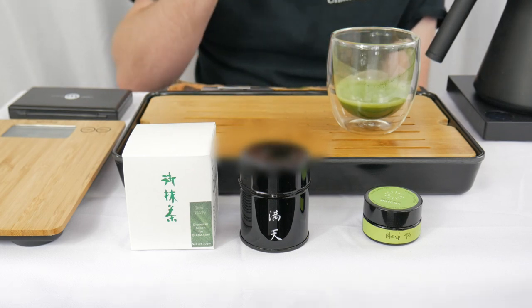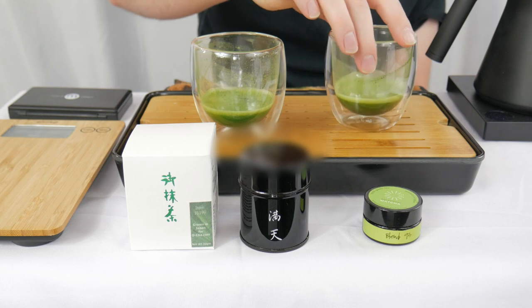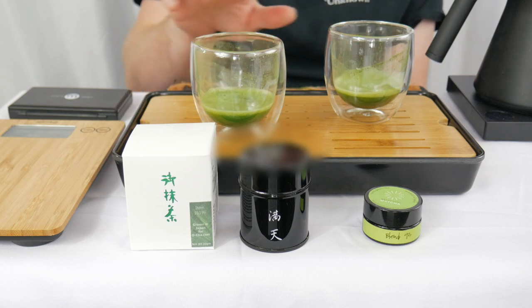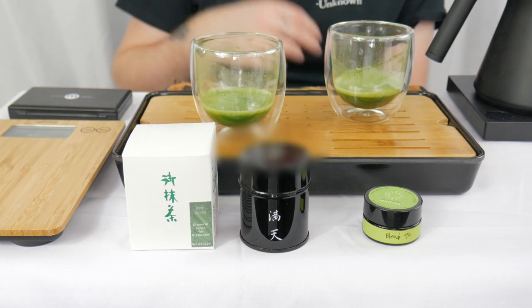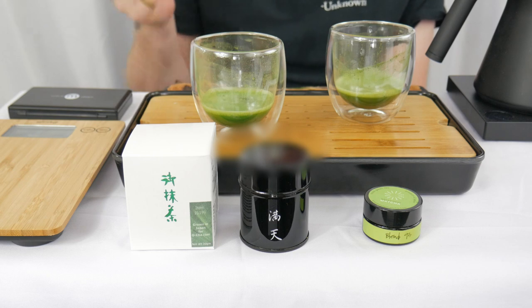Going back to the Montaigne — yeah, that's gonna have to win. The Blend 93 for entry level from Brickway Matcha, you can't go wrong, very, very good. But when you go head-to-head against the Uji Matcha Montaigne from Ocha, the Montaigne is going to take it. Now that Blend 93 has been knocked out, our bracket looks like this.